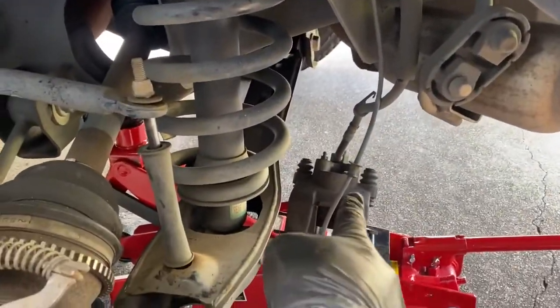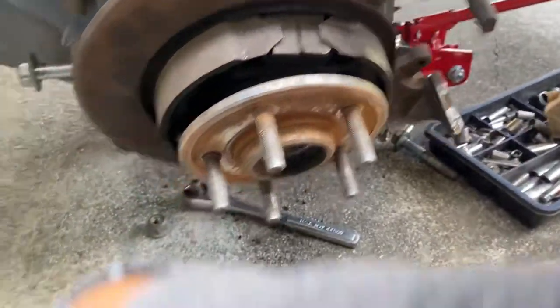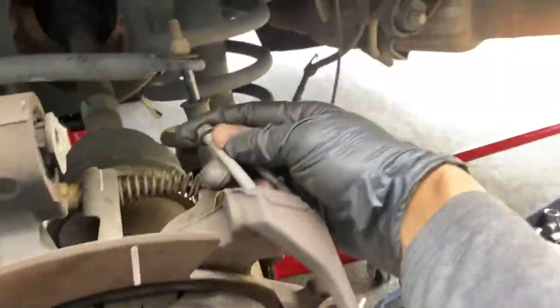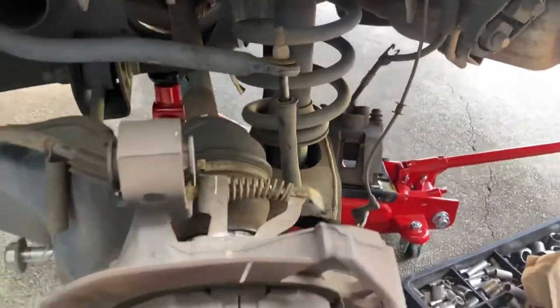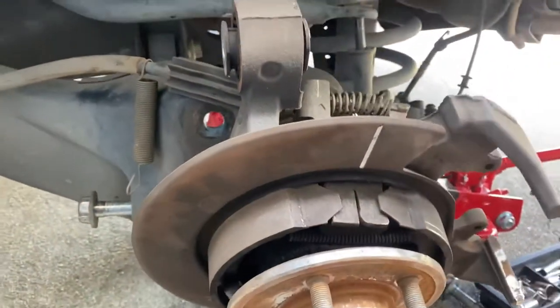I also forgot to mention: don't forget to remove your caliper. The caliper was right here, and the rotor will come out when you take the caliper out. The caliper has two 10 millimeter bolts — take those two 10 millimeter bolts off and the caliper will come out, the rotor will come out, then you can start working on it.